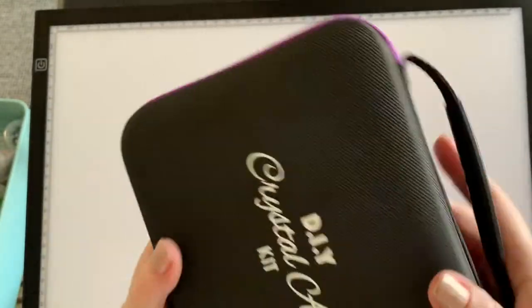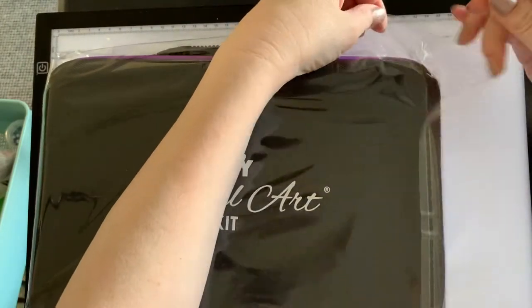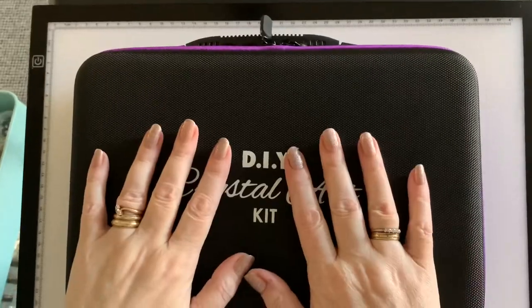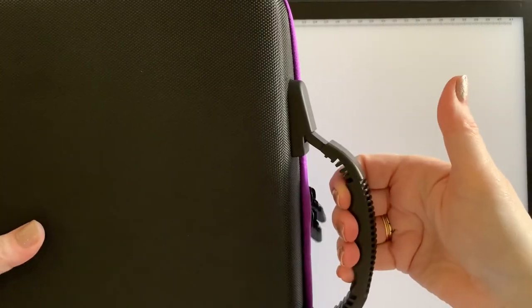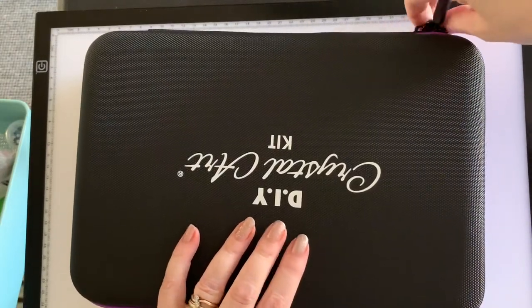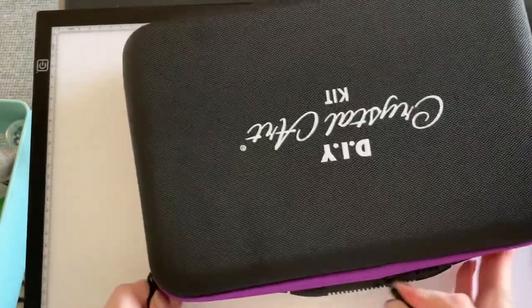I do like that one — it feels really luxurious, nice quality, and purple! Now let's have a look at the next one — this is big brother, holding 60 bottles. If you're doing a painting with a large amount of drills or more than 30 colors, you can use the 60-bottle case. Again, there's the nice Crystal Art Kit logo on top. It's a sturdy, nicely branded case with a great handle that expands out to be comfier for carrying, with a finger grip too. And again you've got the double zip for extra strength.